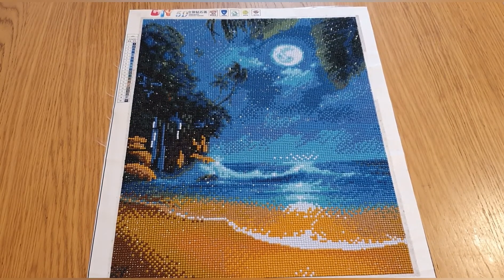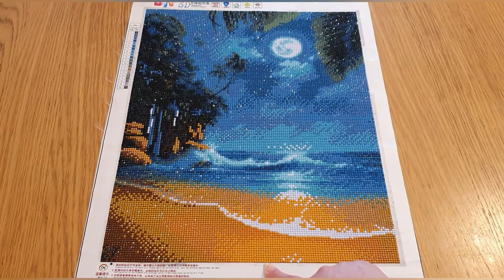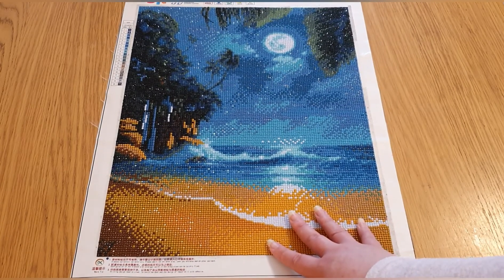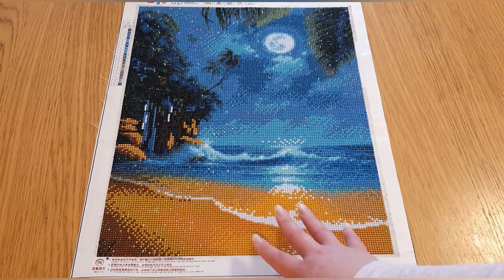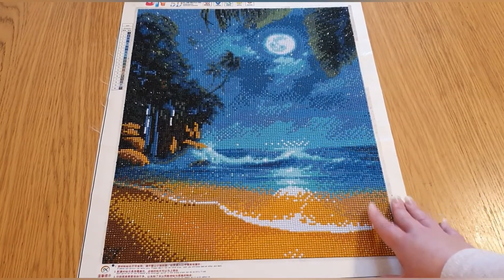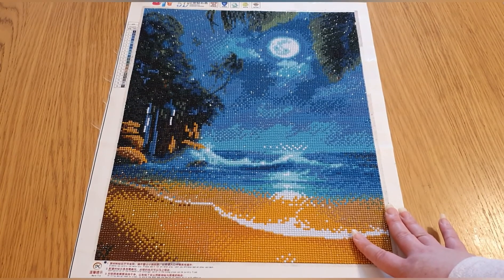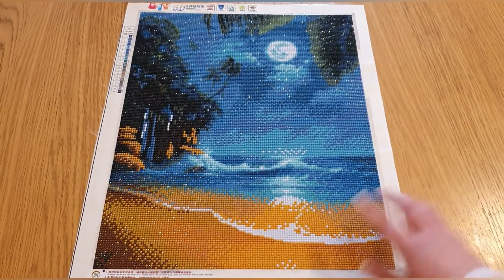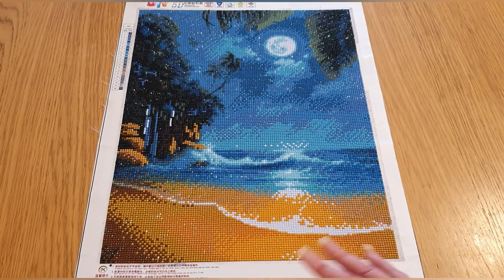This one was from Amazon — same seller as the penguin one, MXJSUA — and it was £9.98. I got it on Prime; it took two days because I accidentally clicked the two-day option. Drill quality on all of these was brilliant, as you can see from the sparkle. I had loads of drills left over from all of them and didn't run out of any colors. I would recommend all of them.